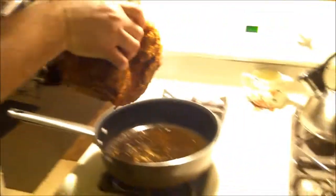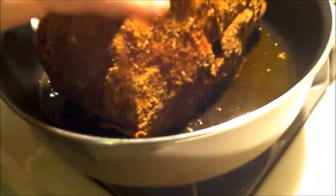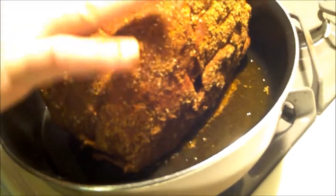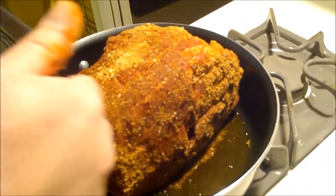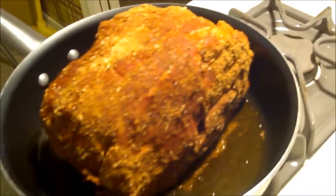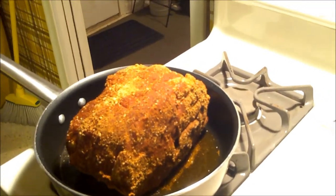Let's get our roast in the pan. You hear that sizzle? That's what we want — it's starting to put a nice brown crust on there. I'm just going to keep rotating this roast until it's browned on all sides, and then we'll get it in our baking dish and in the oven for a nice slow roast.